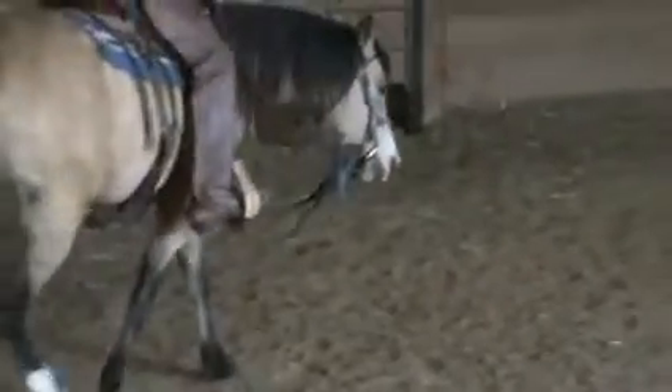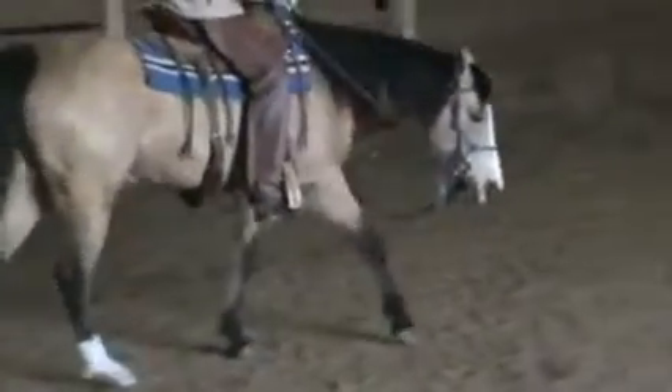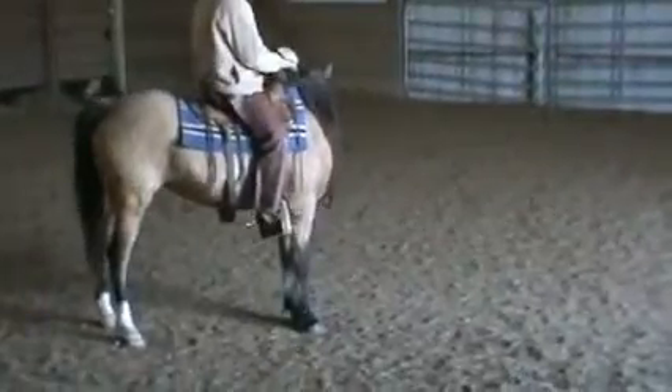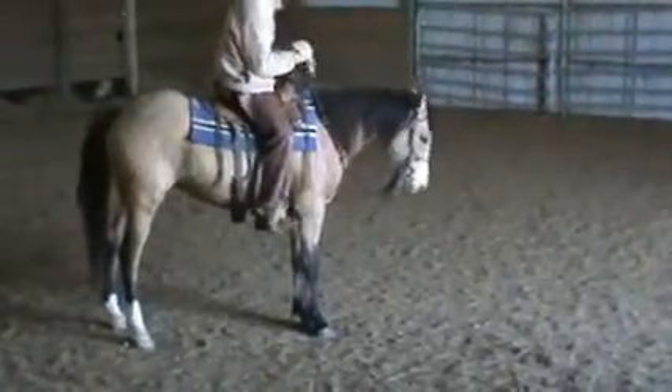Now I'm going to turn her to the right. I'm going to lay the left leg on her, pick up my right rein, and the left rein is loose. You want to make sure you're not putting any pressure on your outside rein when you're turning. Now you see how she's going to tip her head in when we turn her — that's what we want to see. We don't want to see her pushing outward. If she gets pushing outward when you're turning her, you're going to pick up that rein more, pull that head around. Wait until she stops and gives her face.